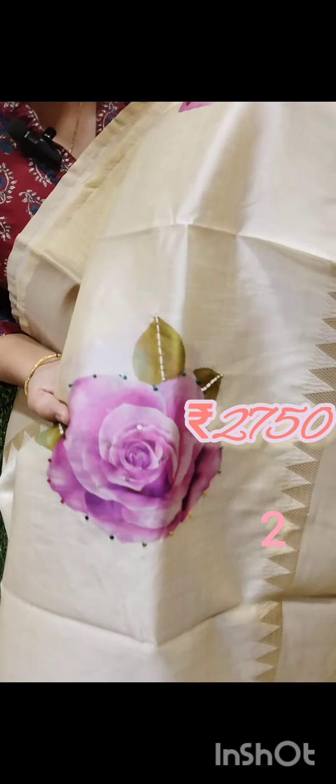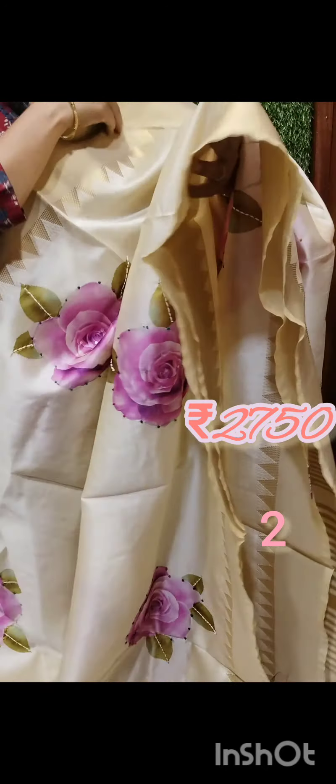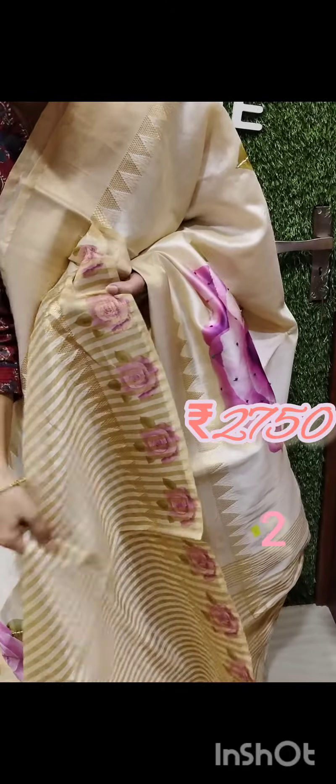This one has flowers — you can use a little bit of flowers and thread it with handwork. They have golden lines. Blouse piece.